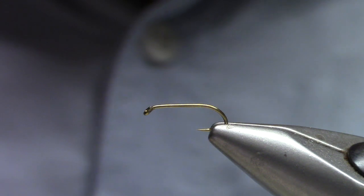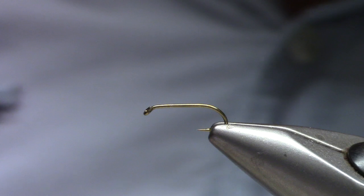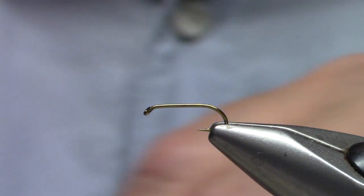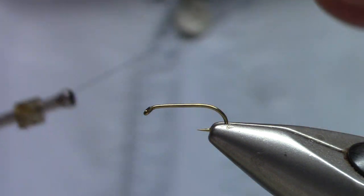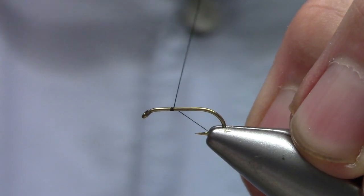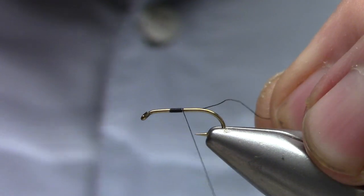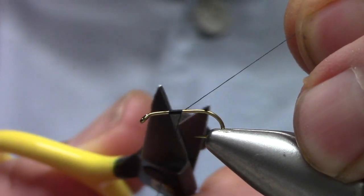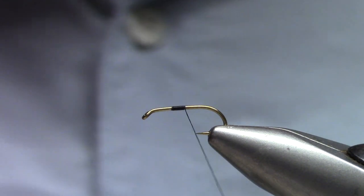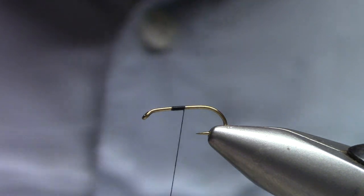You get a little more dead drift out of this thing — it doesn't quite plunge to the bottom, and you'll be fishing it with weight or with a heavier fly, or definitely tie a handful of them with the bead. You want to use a finer thread here, ADOT or UTC thread 70 denier.